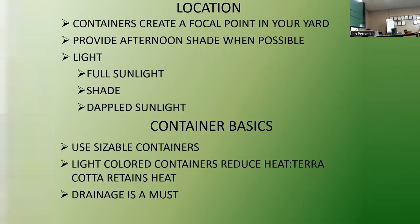Let's talk a little about location. Containers can really create a focal point in your yard. Provide afternoon shade when possible - full sun in El Paso is very different from full sun in Bangor, Maine, but the tag just says full sun. There's full sunlight, shade, and dappled sunlight which comes down through a tree. For container basics, seven gallons is usually a pretty good size. Light-colored containers reduce heat - terracotta retains heat and is quite heavy, so when I replace them I always try to go with something lighter.